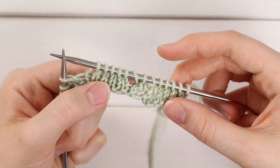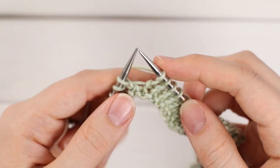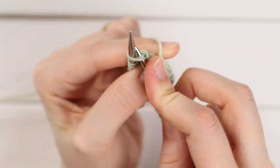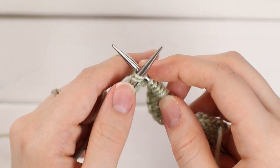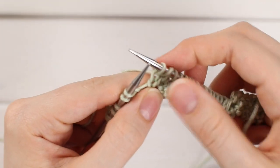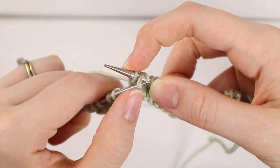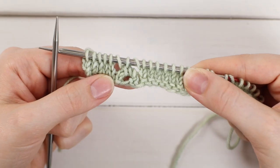To finish the repeat, yarn over and knit five. Repeat that to the end of the row. I'll show the S2KP2 once more: hold on to your yarn over, slip the next two stitches together as if to knit — go into the front loops of both stitches — then slip them to your right-hand needle. Knit the next stitch, then go into the front loops of those two slip stitches from left to right, hold on to that knit stitch, and pull the two slip stitches over and off. That again was your S2KP2, and that is row three.